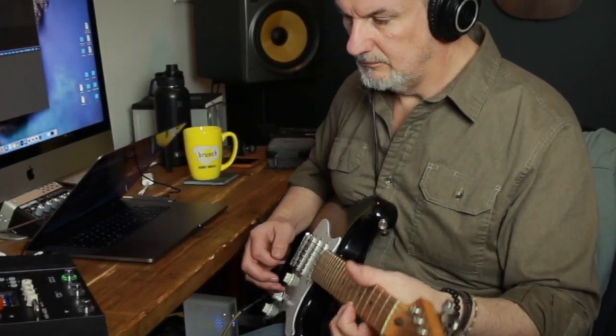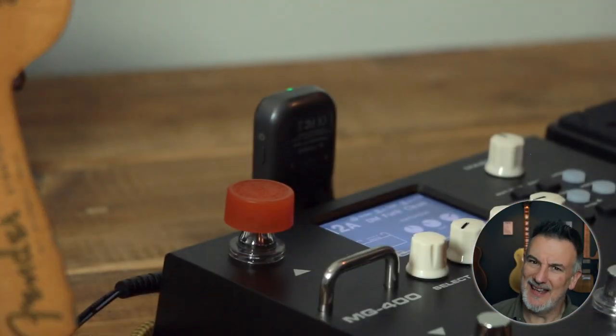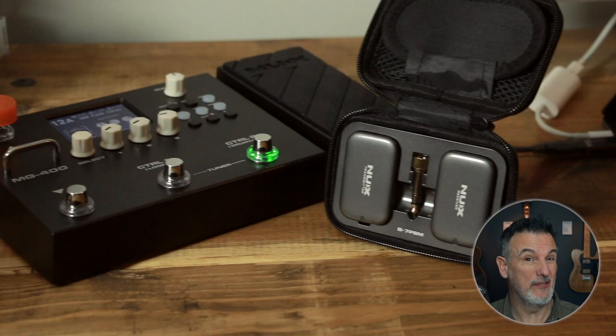So this unit, the NUX B7 PSM, allows you to use your headphones wirelessly and connect it to anything with a headphone out. You can of course also use it as in-ear monitors on stage, whichever you prefer.